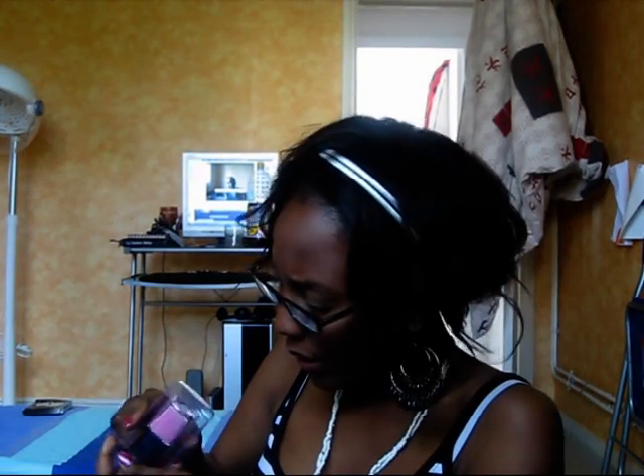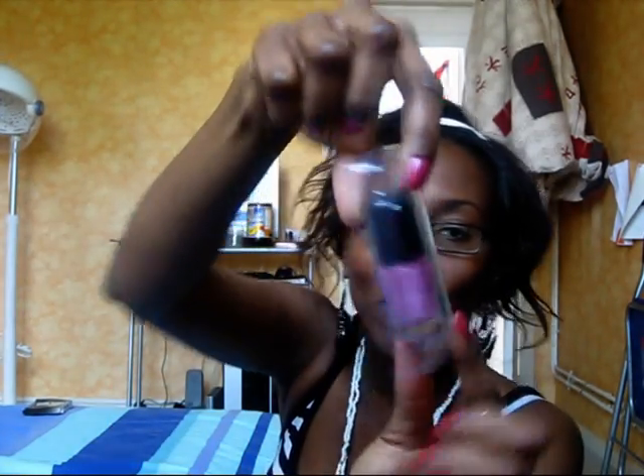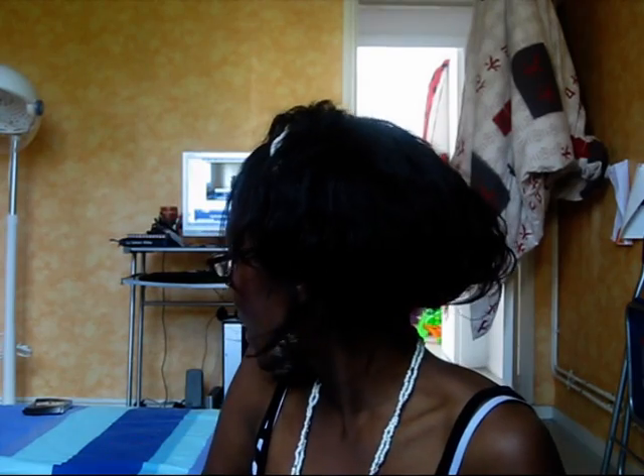And that one is gum pink — very gummy! So yeah, that was my eyes, lips, face collection haul. I'm going to see you when I see you. Mwah, bye my loves!